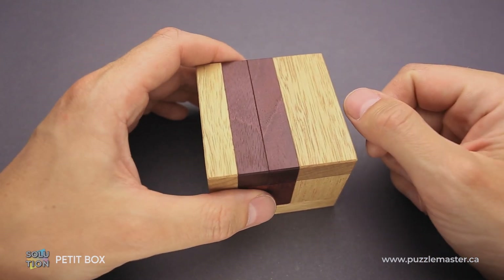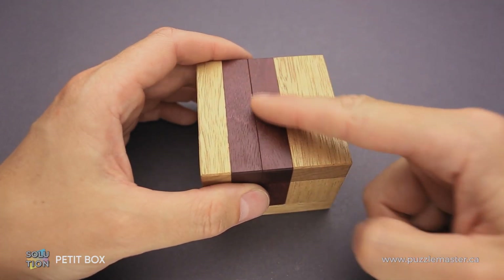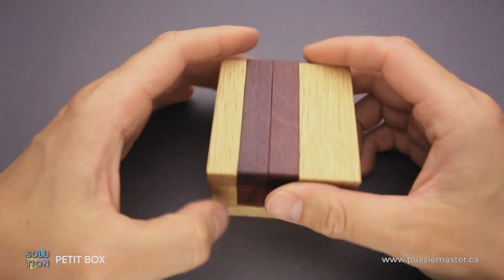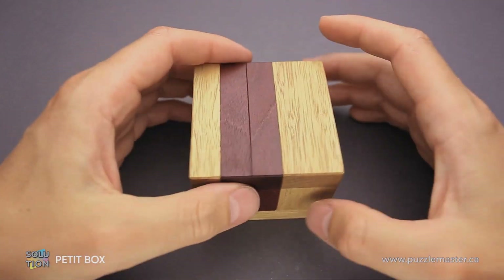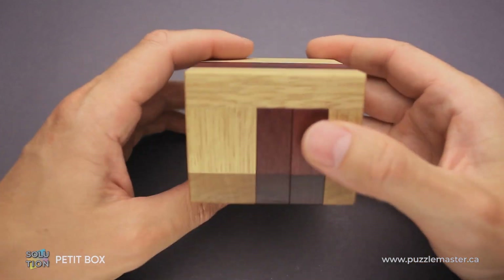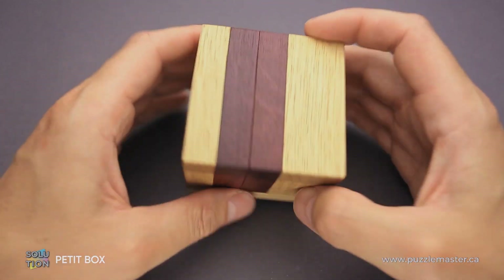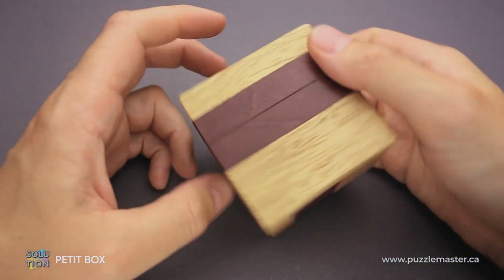If you take a closer look at the puzzle, you will notice that it looks exactly the same from both sides. Like here, you can see there are two parts and the frame, and if you flip it, you still see two parts and a frame. Flip it again and it looks exactly the same. But if you look at the puzzle from the side, you will see that it's actually a little bit different, but from this position it looks exactly the same.